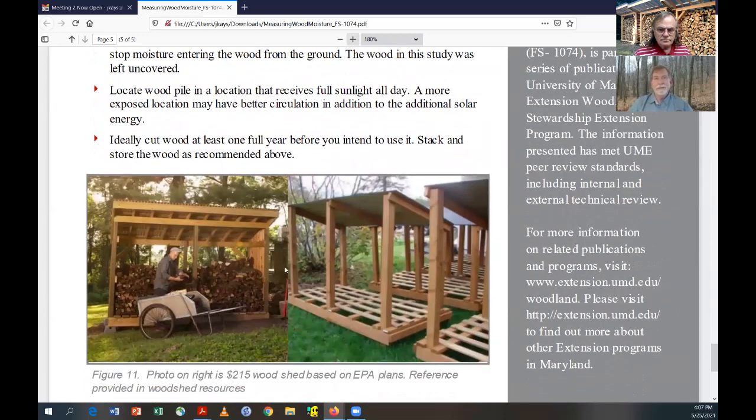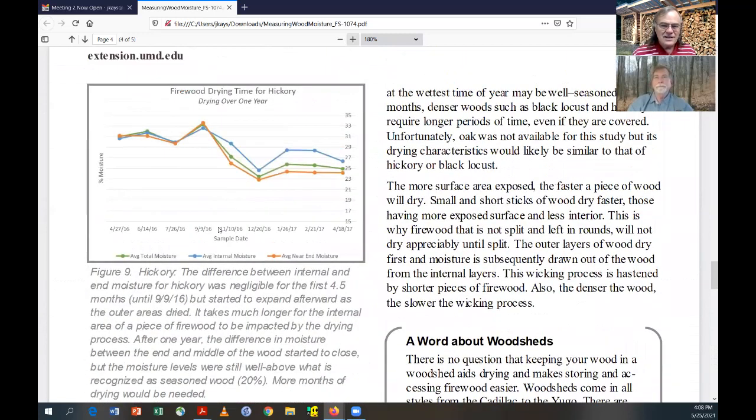Here are just a couple of pictures of some different woodsheds — sheds come in all kinds. That was the result of the study we had. I have to thank the fact that we decided to put on the National Firewood Workshop, because I never would have had that wood otherwise. After the study was over, most of that wood found its way into my wood stove. Looking at the graph for hickory, you can see it was barely dried at all — it really wasn't dried sufficiently.